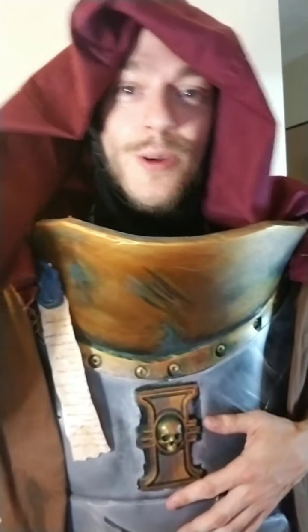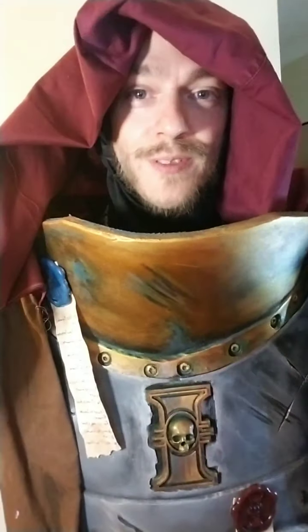I'll let everybody go. Thank you for tuning in. I was just showing off tonight. The Storm Bolter is available on Thangs. It's big. Tons of love.